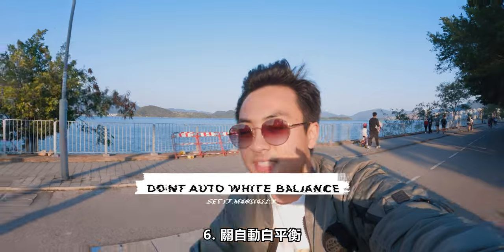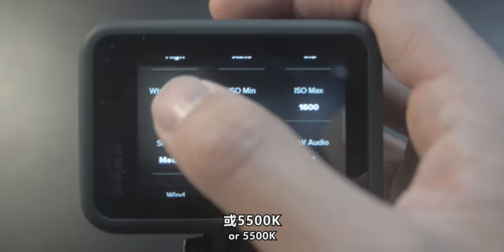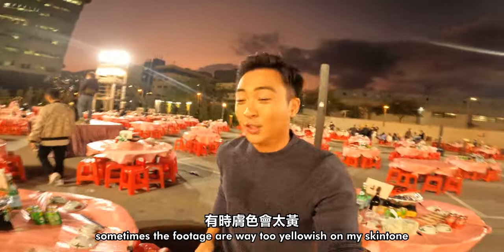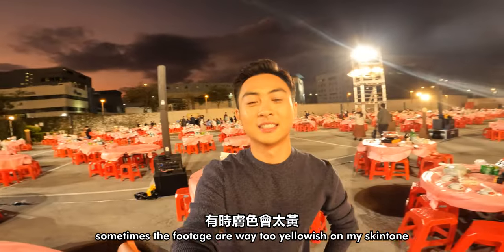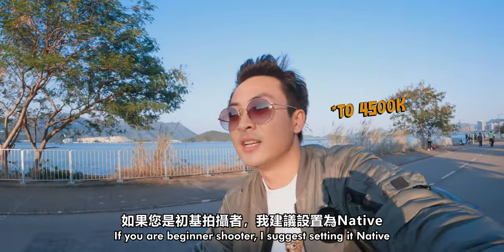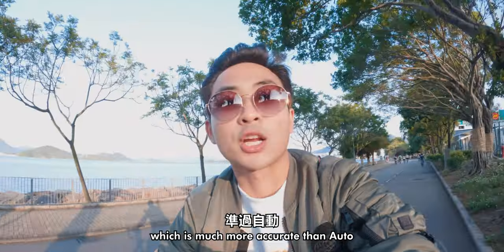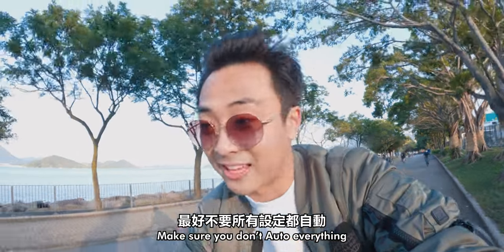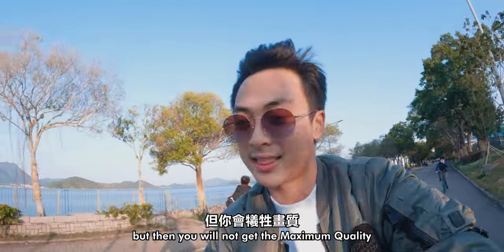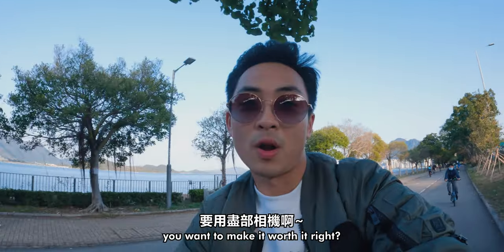Last but not least is the white balance. If you're outdoors, I recommend shooting around 5,000 Kelvin or maybe 5,500. Currently I'm using 5,000 Kelvin. It really depends on your footage — sometimes the footage can look too yellowish on your skin tone, and you'll definitely have to change your white balance. If you're a beginner shooter, I suggest setting the white balance to native, which is much more accurate than auto. Make sure you don't auto everything because that will ruin the GoPro footage. You spent like $3,000 on this camera — you want to make it worth it, right?